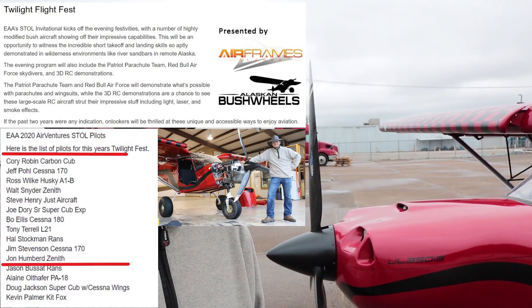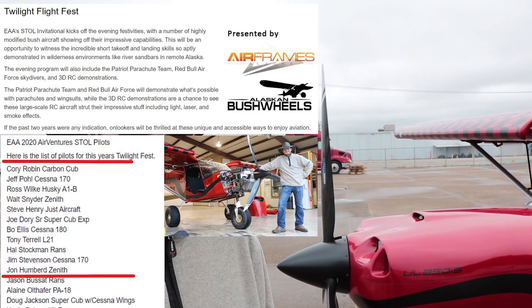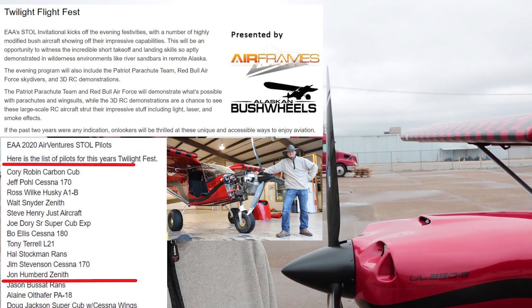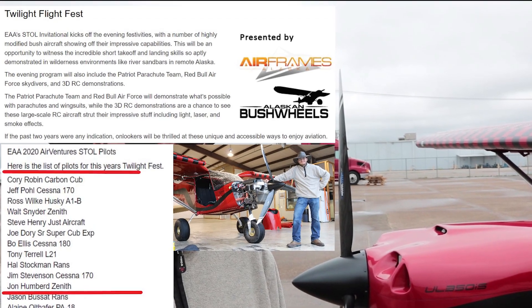John has just been informed that he will be one of the STOL pilots participating at the EAA Oshkosh 2020 Twilight Fest in the evening, so see John this year at the EAA AirVenture in Oshkosh.